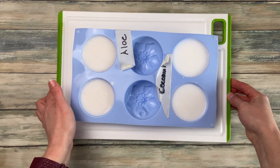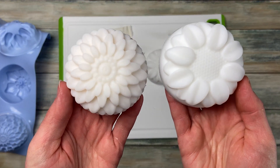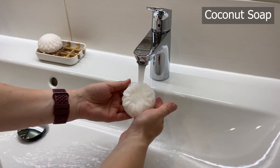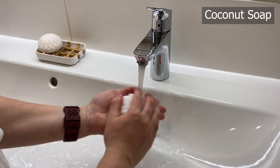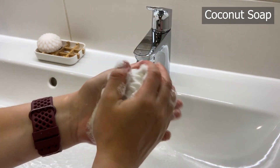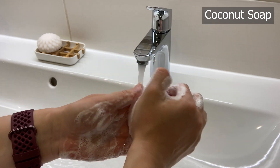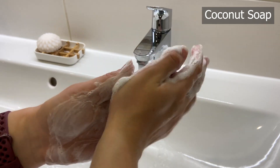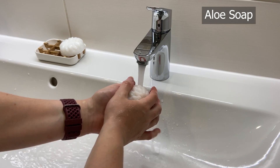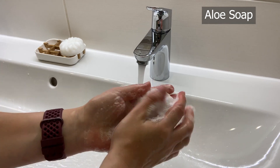The cured soaps look different and they also smell slightly different. I would say they also feel different when you use them — though not that much. They are very similar because basically they are both coconut soap. Personally I would say the aloe soap feels creamier and more nourishing and I like it more, but don't expect the difference to be that big. When you cook aloe in oil, all the good stuff inside the aloe will go into the oil and you get aloe infused coconut oil. It is still coconut oil but with the benefits of aloe vera, which is really cool.